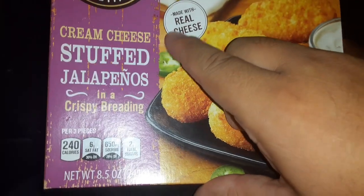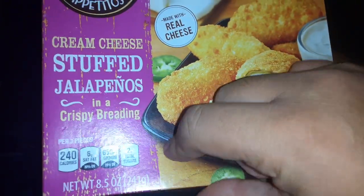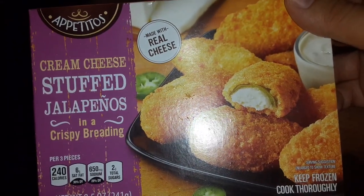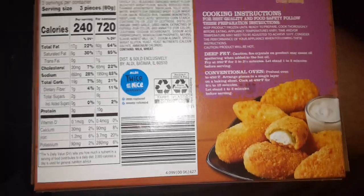Apetitos — made with real cheese, cream cheese stuffed jalapeños, crispy breading. Per three pieces: 240 calories. That's not bad. Okay, let me make these.